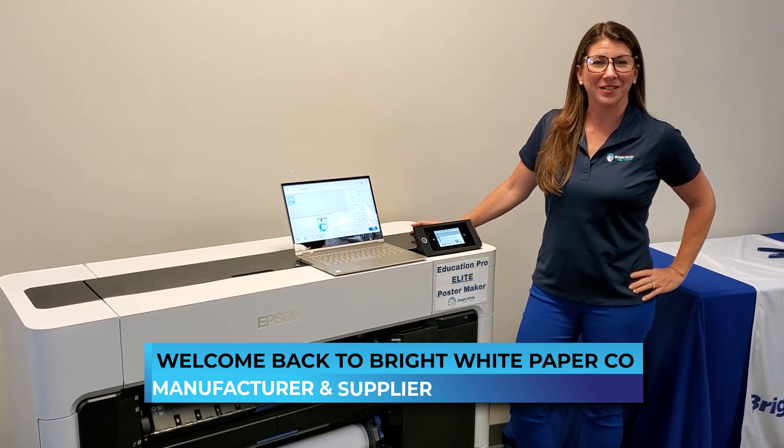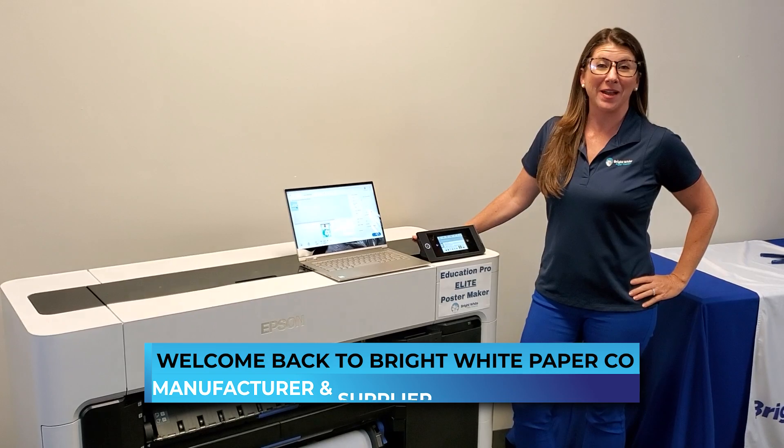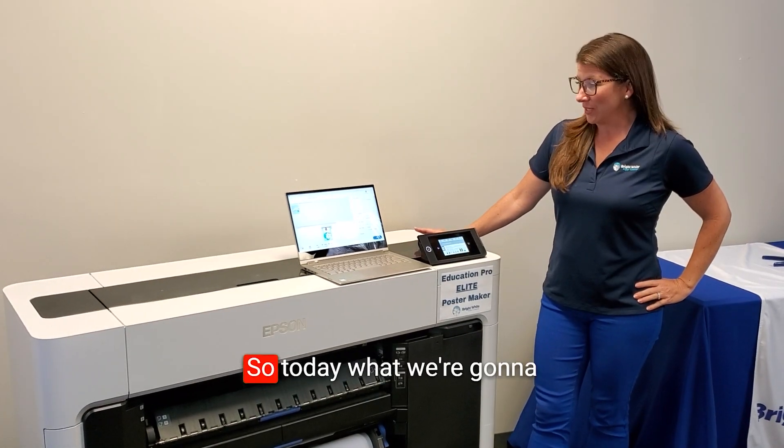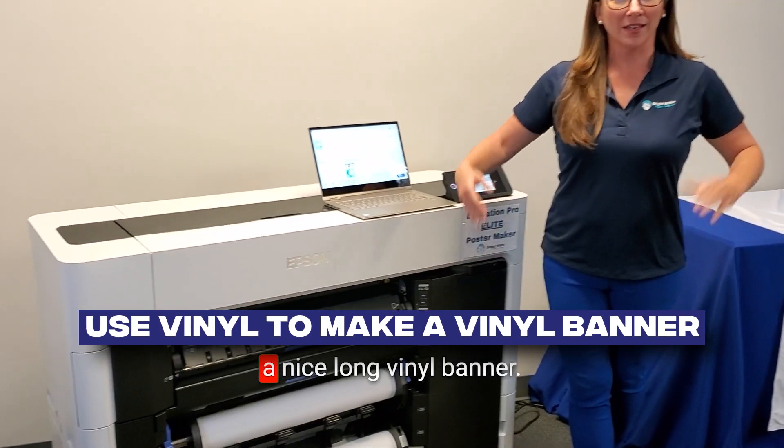Hi, welcome back to Bright White. I'm Chelsea, and I'm here today to show you how making a banner with Bright White is a complete breeze. Today we're going to use vinyl to make a nice long vinyl banner.